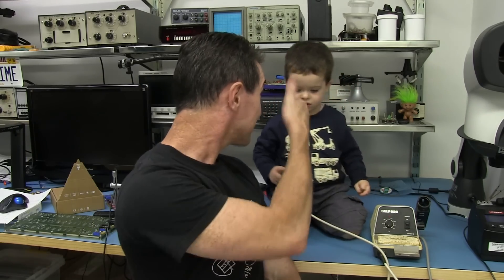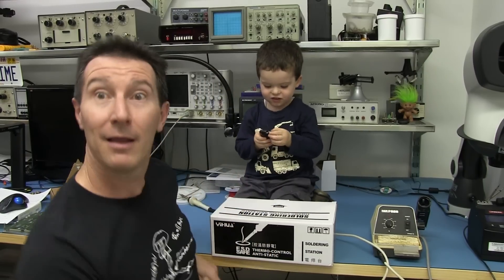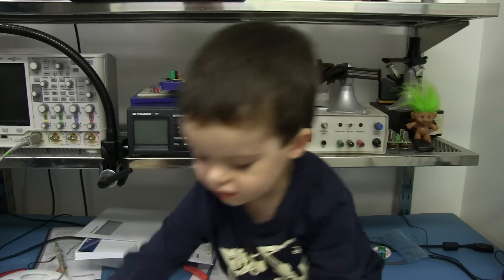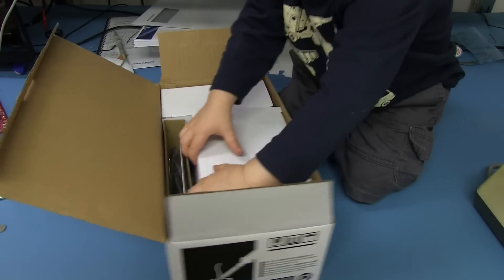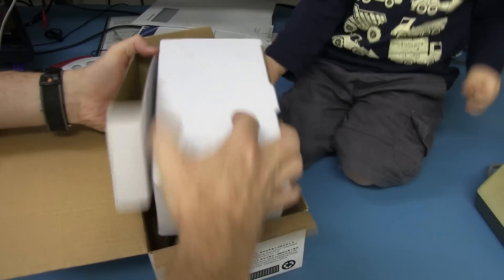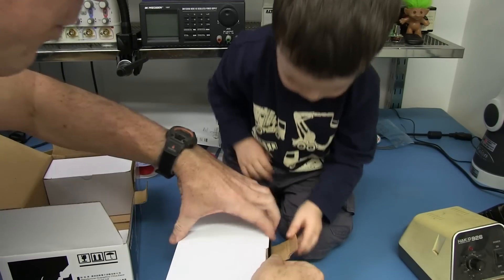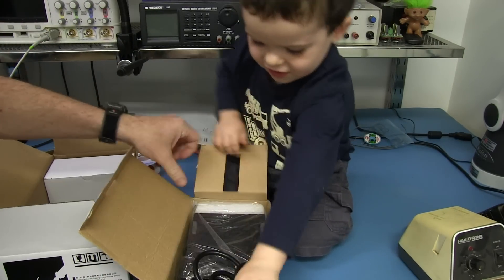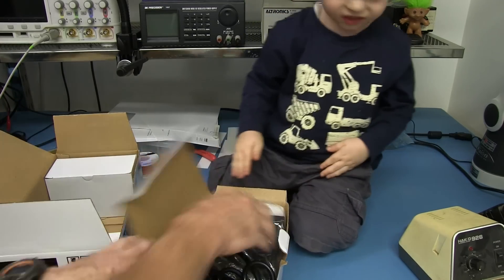You know what we say here on the EEVblog: don't turn it on, take it apart. Sagan, you want to open it up? Let's have a look at what we get inside our Heiko 936 rip-off. Look, it's a box! It's got that cheap Chinese smell, hasn't it? Yeah, you bet.